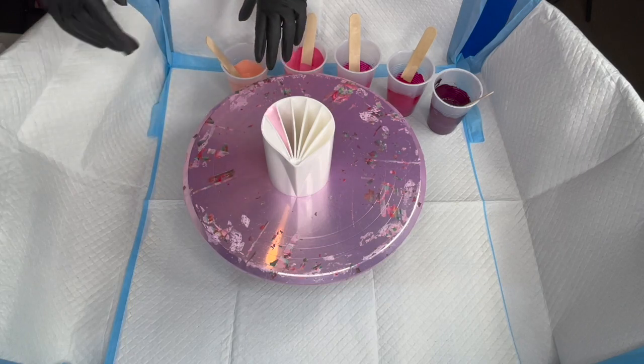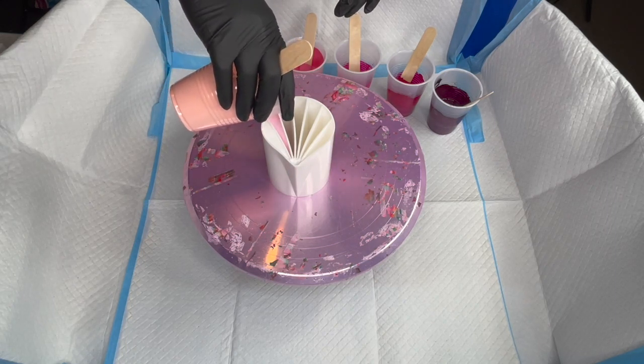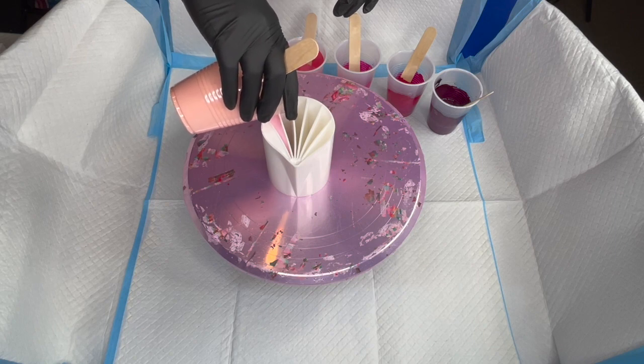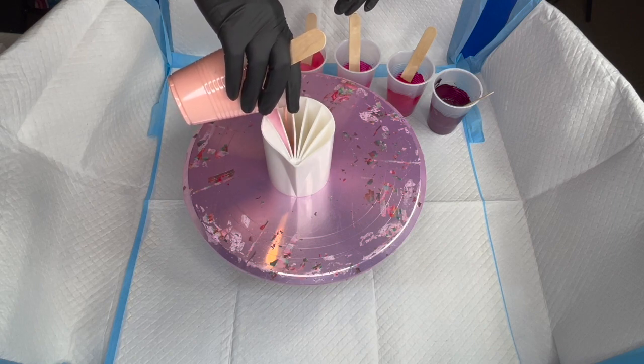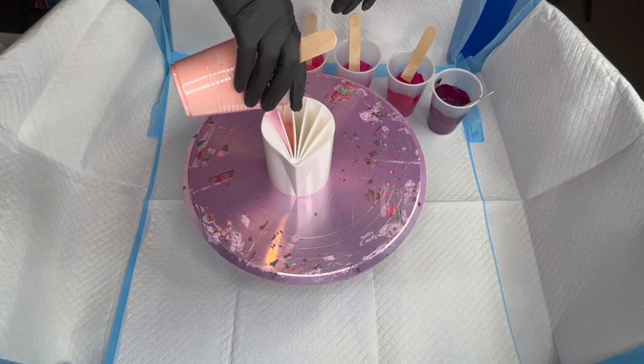Once they flatten out a bit I might come back and add some more colors. Our next one is just light pink — these are all Liquid X paints. This one has more of a peachy undertone to it. There are only so many shades of pink, so you've got to kind of mix them up.